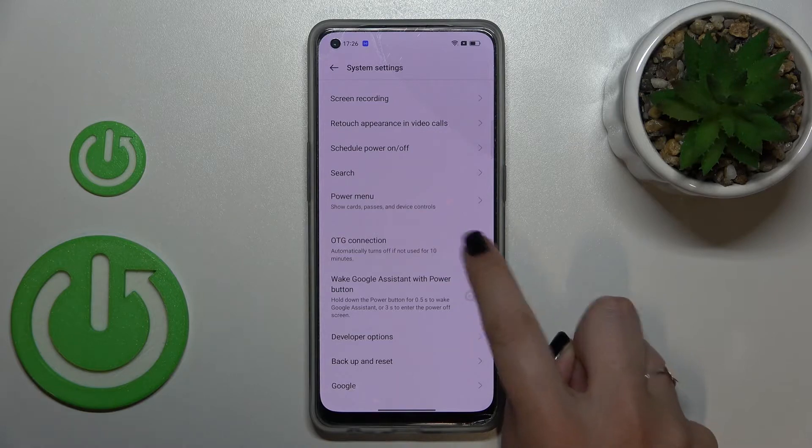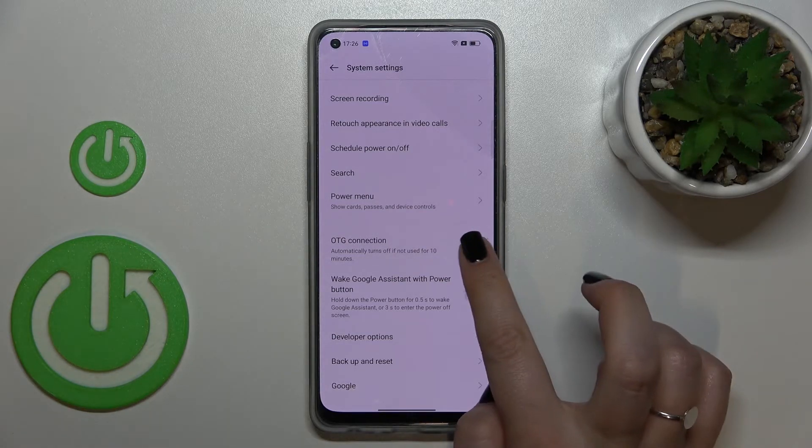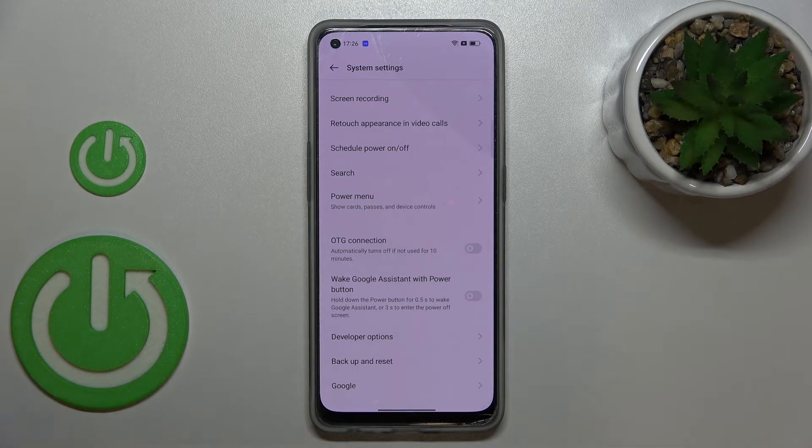In order to turn it on, just tap on the switcher and from this moment this option is active. Of course you can turn it off the same way just by tapping on it, or you can simply wait because as you can see we've got the info that this option will be automatically turned off if it's not in use for 10 minutes, so it's up to you.